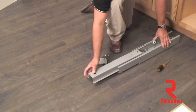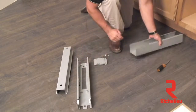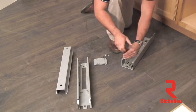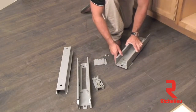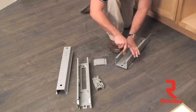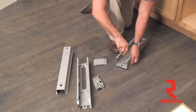Now we're ready to install the bottom slide. First, remove the guts from the slide creating a hollow channel. Using your Phillips head screwdriver, remove the soft close mechanism off the back of your slide channel. Then attach the two slide feet to the front and back of the slide using four M4 screws and your Phillips head screwdriver.